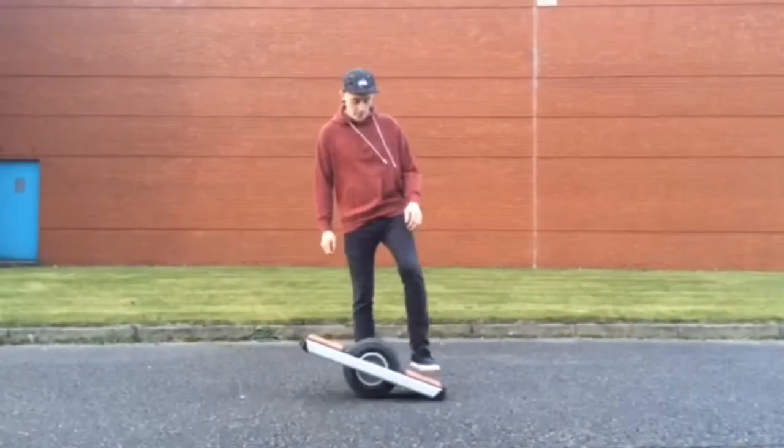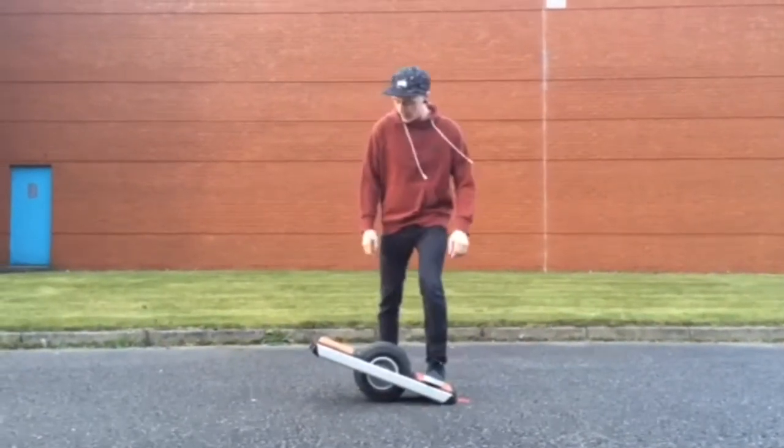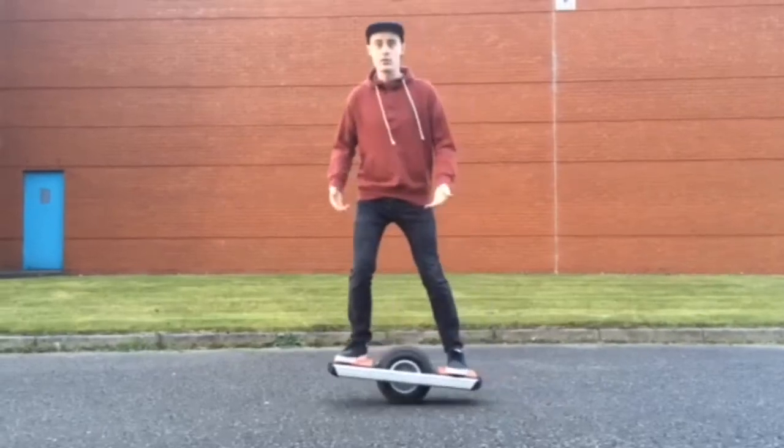When getting onto your Trotter Onewheel you want to make sure 40% of your weight is on your back foot and 60% of your weight is on the front foot, as it will make the board balance out evenly.